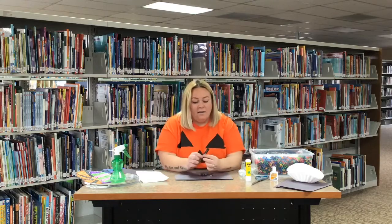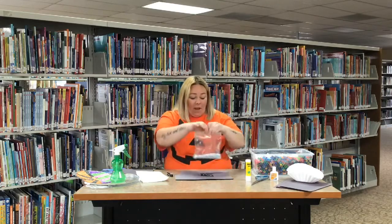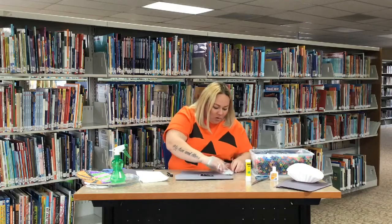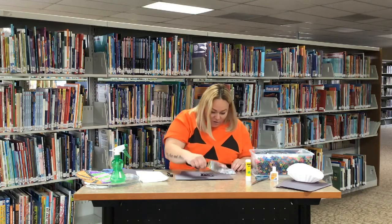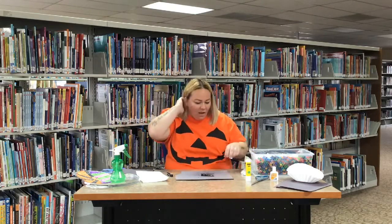Now you will take — I've got googly eyes that I'm gonna put on. If you don't have googly eyes, you can use white paint or paper or anything like that to make eyes. So I have my bag of googly eyes here. I'm going to look through — there are some pretty odd-looking eyes in here — and try to find some that match. There we go, I've got my googly eyes.